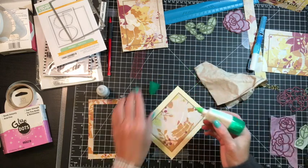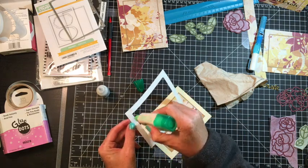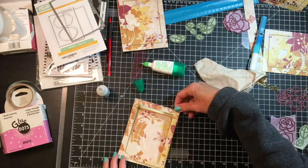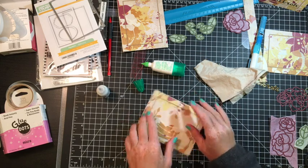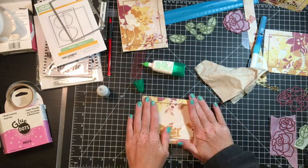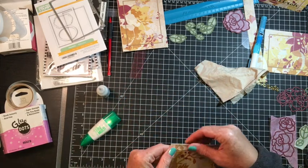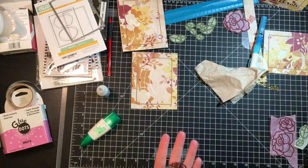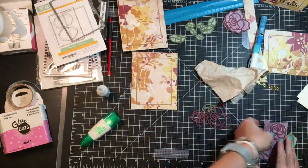You saw me share in the beginning the paper, or the roses — those were from Paper Smooches. And that's just a really fun die, I get a lot of use out of that. So you saw me do the little tiny frame, and now I'm adding the outside piece. And once that's dry, I'll go ahead and trim off the edges to make it all evened out. So while that's drying, I'm going to show you what the die cuts look like. I cut them from a burgundy and an artichoke green from my stash. And there is the mulberry paper that I pulled out from my last layout.